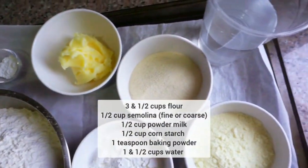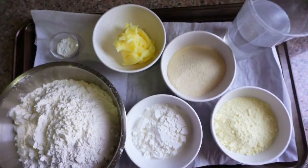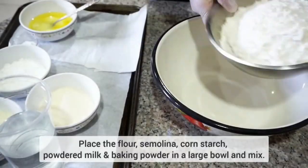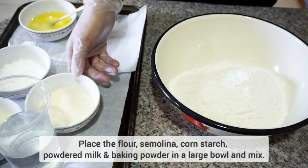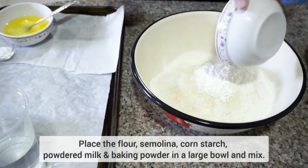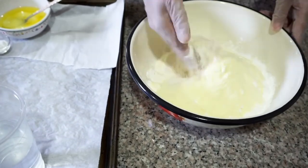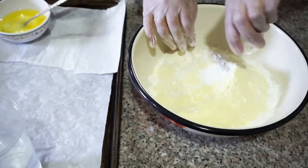Let's get started on the Knafa. We're going to need a few simple ingredients that we're going to combine in a large bowl to form a dough. We will start with three and a half cups of flour, half a cup of semolina — you can use fine or coarse — half a cup of cornstarch, and half a cup of powdered milk, along with one teaspoon of baking powder. We're going to mix these together.